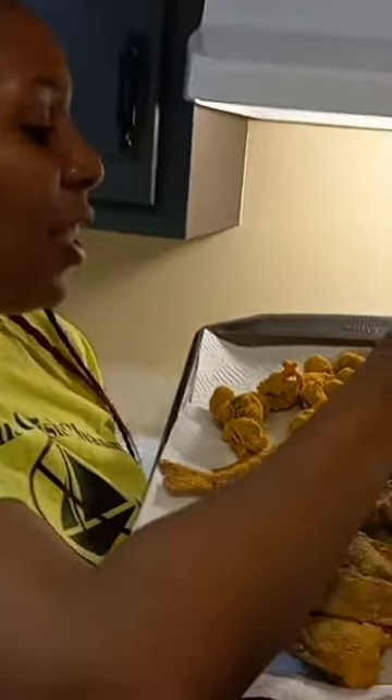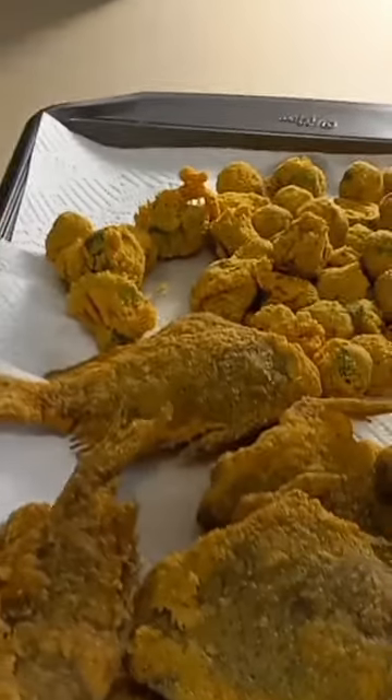This is how the okra looks. Like I said, this is cut okra, but you can use whole okra, y'all. It came out so good — try this.